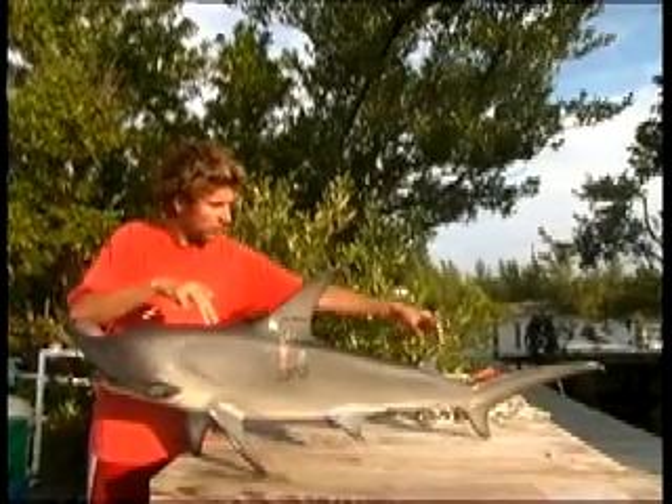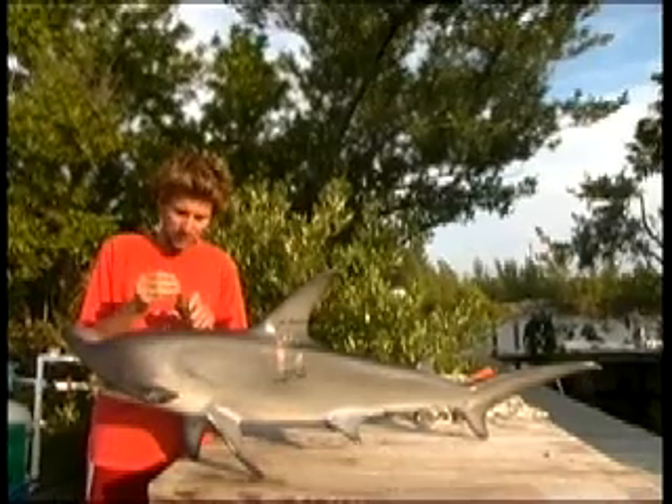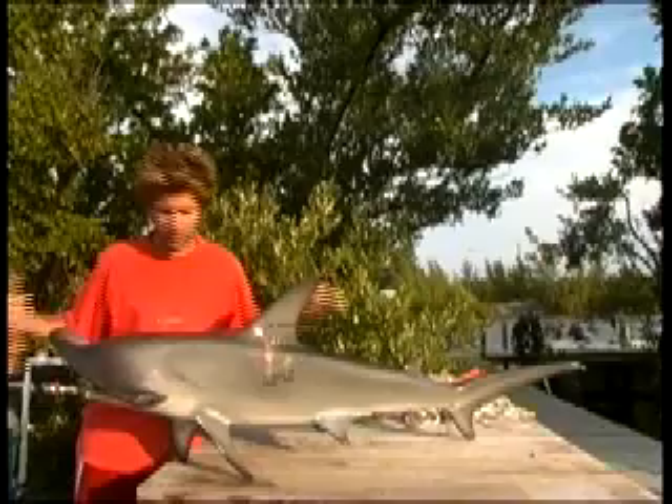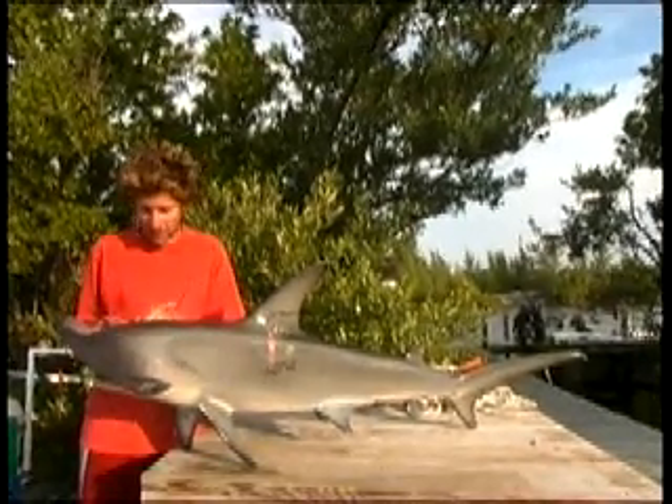When we catch the shark on the long lines, we'll have it tied up alongside the boat with a tail rope to the rear. We'll leave the hook in and use that to the front, and we'll stretch it alongside the boat so that it heads into the current and can breathe nicely. And then we'll apply the Casey tag.